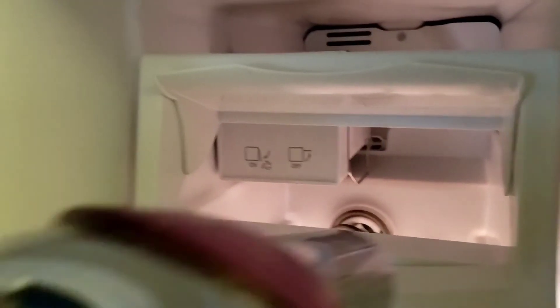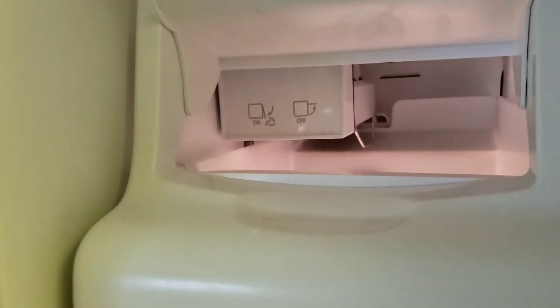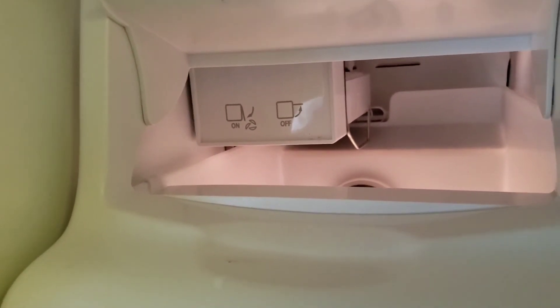If I forgot to show the part where I blow-dried in there where that hole was — where those wires were — I did do that to melt the little bit of ice that was in there from the leak. I think I forgot to show that part.